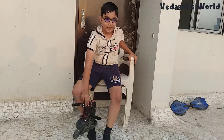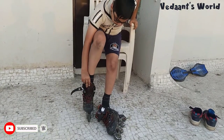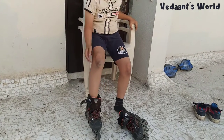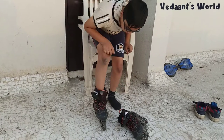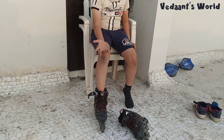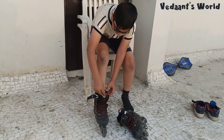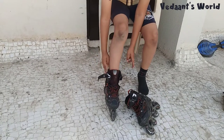You can sit or stand to put them on — I prefer to stand, but sitting is easier. Put your foot in; if there's a pull tab at the back, use it, otherwise just slide your foot in like you wear shoes. Then pull this tongue up as much as it can go and slide it in between these two parts like this.